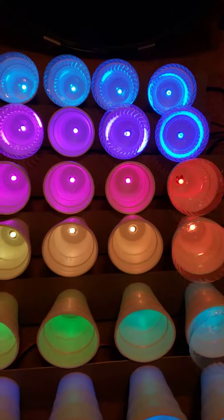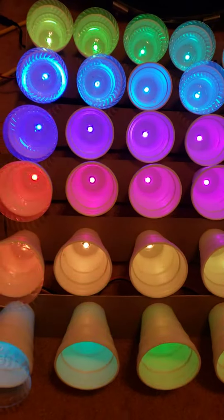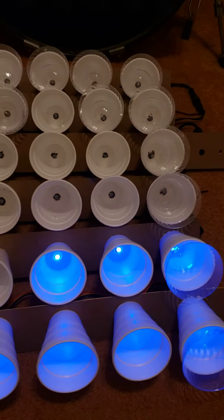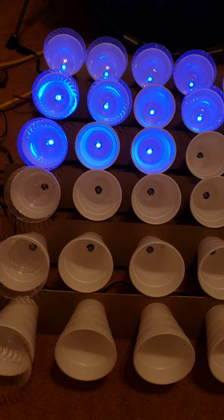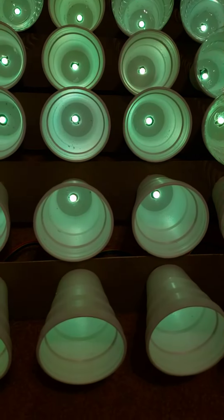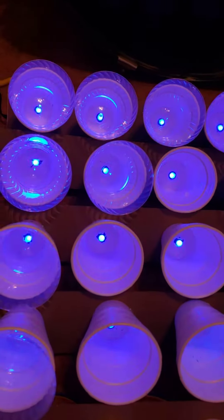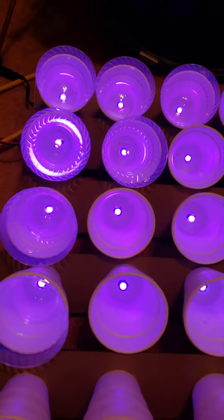Fulbright lights on. Styrofoam — with the crystal plastic cups inside the Styrofoam.